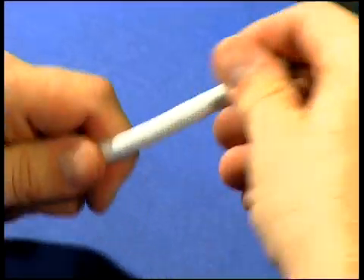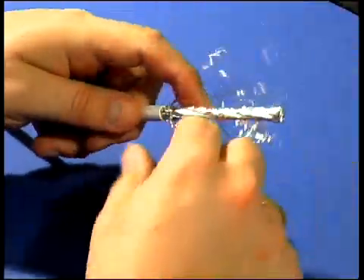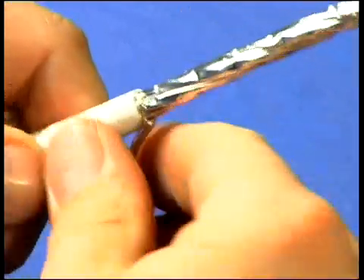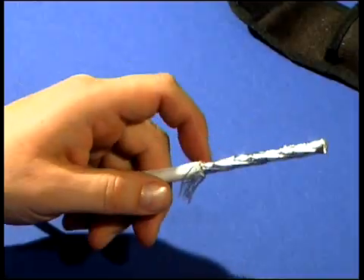Remove the sheath and fold back the braid. Cut the braid to length and fold it around the cable sheath.